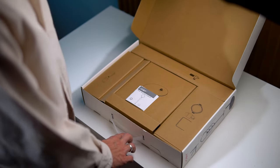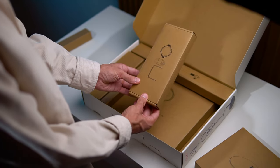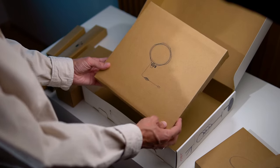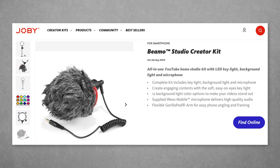Inside the box we have a stand base, an RGB light, a phone holder, an extendable stand, and the main lamp. My kit didn't include a microphone, but I saw that the manufacturer offers a kit with a microphone as well.